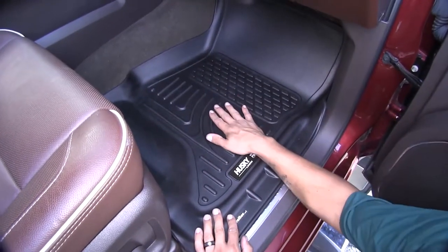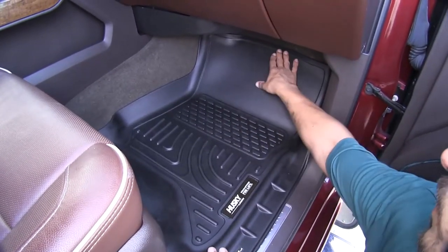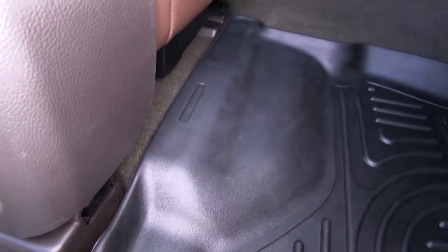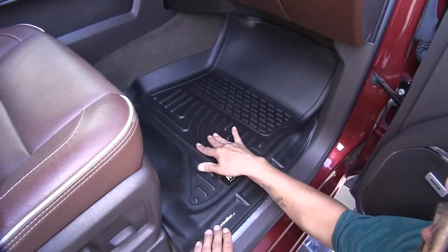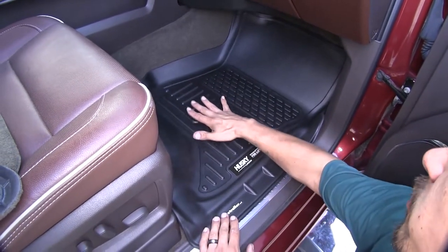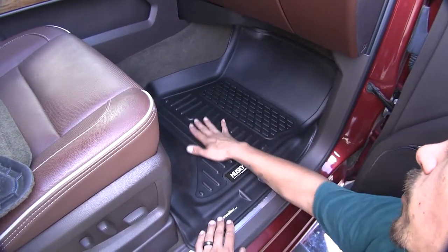The passenger side is not going to be any different — it's going to extend well past the glove box, going well up onto the carpet and butting right against the seat track. The specially designed ribs and channels are going to divert water away from our feet, keeping them raised out of the water, dirt, and debris to keep our feet and clothes dry.